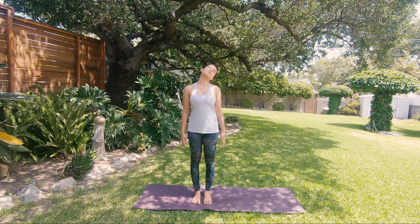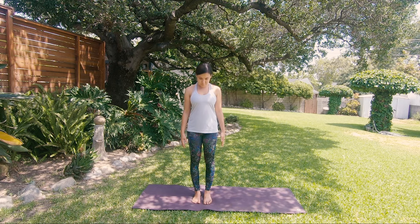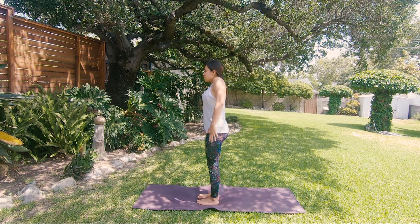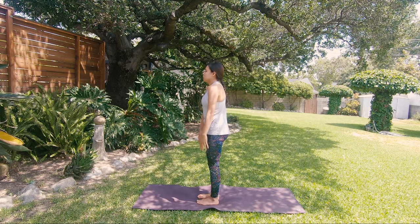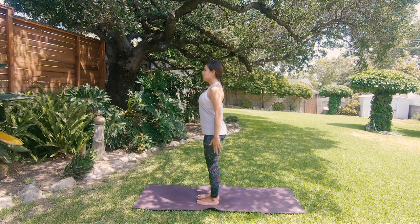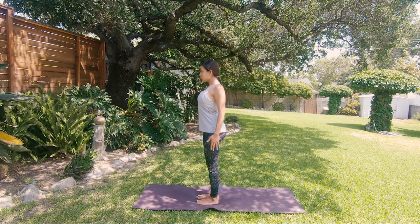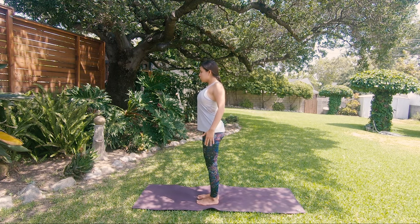Eventually chin goes down to the chest; come back to neutral position. Let's bring some rotation to the shoulders — start rotating your shoulders forward, drawing circles. Try to make this movement really smooth, forward and then backwards, a few times.